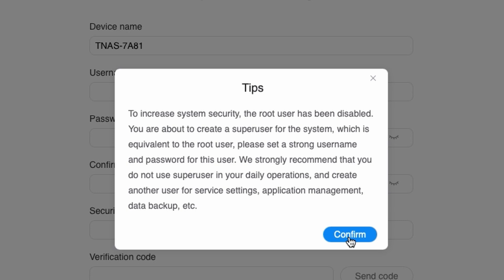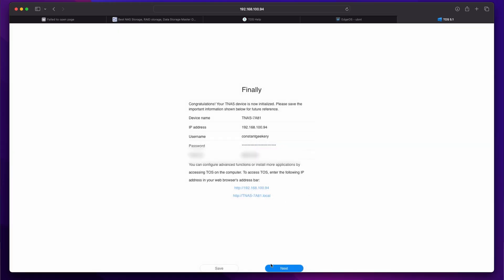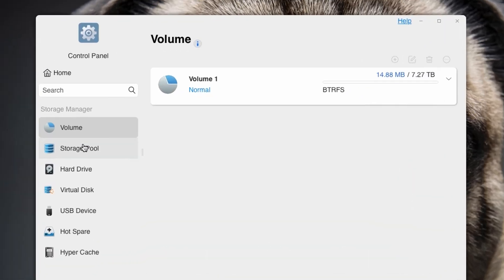You should create separate user accounts, but all you need to do here is create a super user username, choose a password and enter an email address. This email will receive notifications from the NAS, which is a nice touch. The super user is created and we're shown the current IP address so we can log in without using the TNAS app. Agree to the end user license terms and that's the end of the setup process. You can see the NAS has automatically created an 8 terabyte storage volume. We installed two 8 terabyte drives, so this has been set up as a mirror — our data will be duplicated to both drives, and if one fails we can replace it without losing our data.